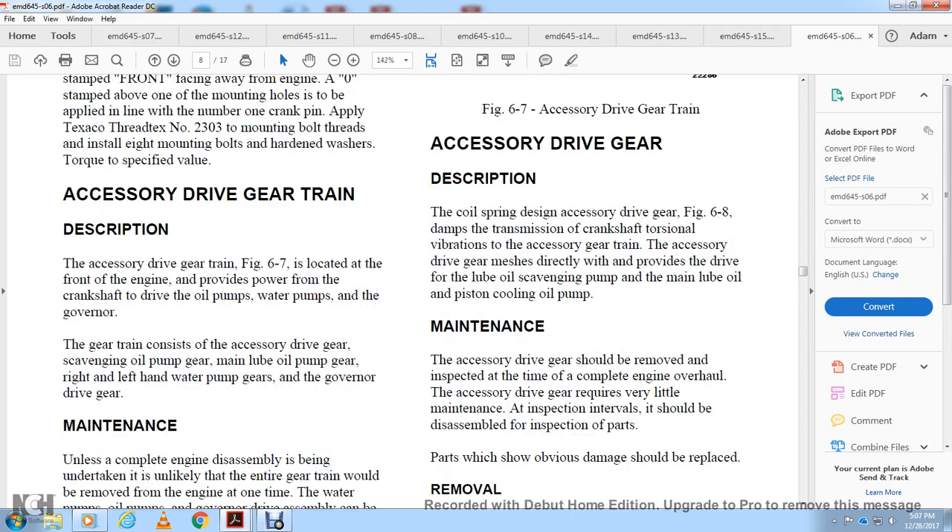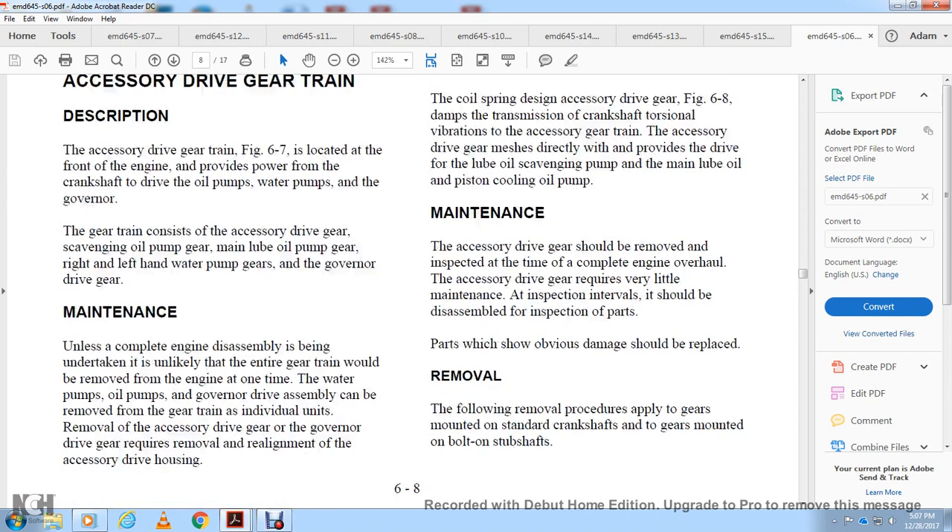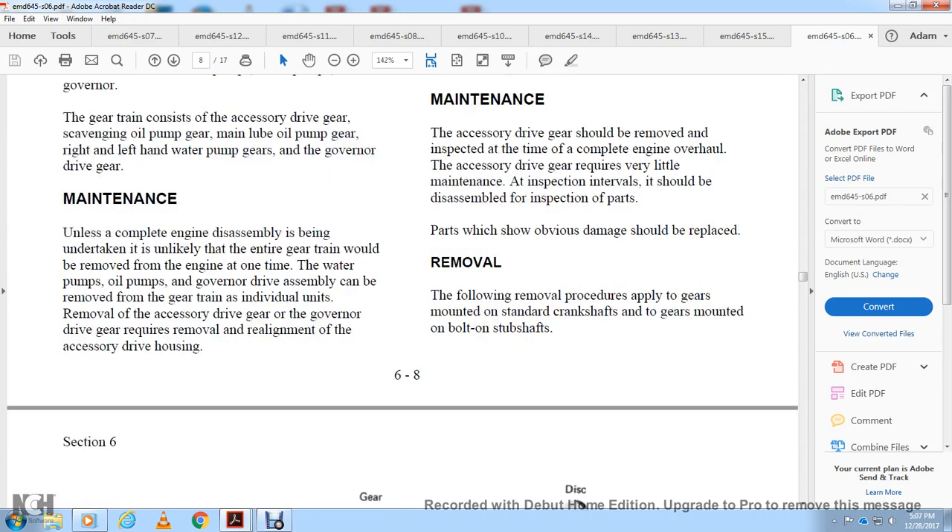Accessory drive gear description: the coil spring design accessory drive gear, figure 6-8, dampens transmission of crankshaft torsional vibration to the accessory gear train. The accessory drive gear meshes directly to drive the lubricating oil scavenging pump, main lube oil and piston cooling oil pump. Maintenance: the accessory drive gear should be removed and inspected at the time of complete engine overhaul. The gear requires very little maintenance at inspection intervals; it should be disassembled for inspection of parts showing obvious damage, which should be replaced.